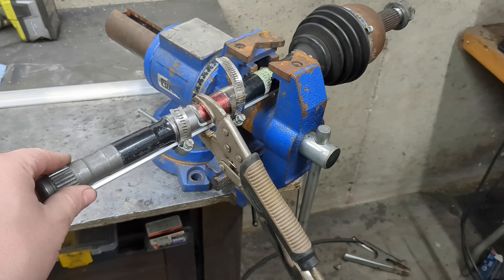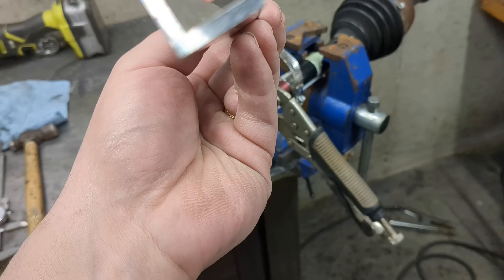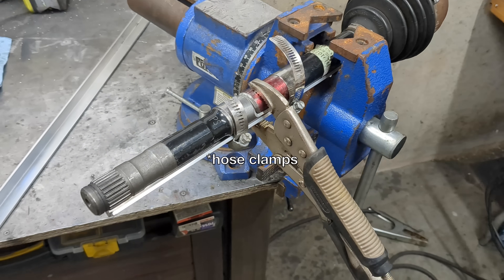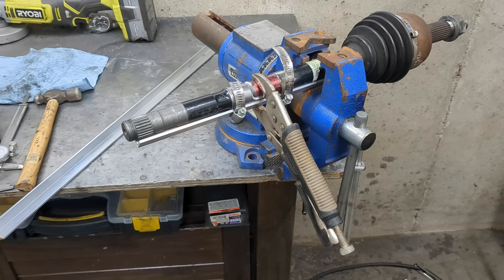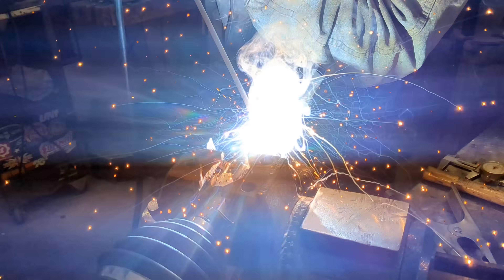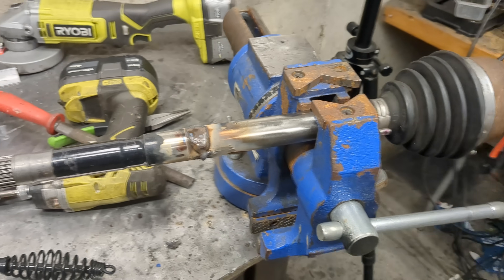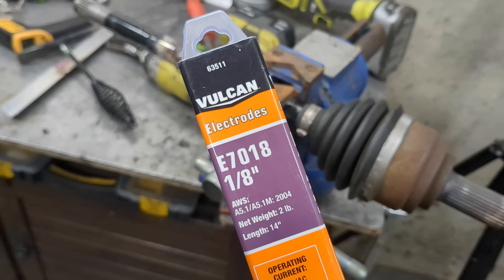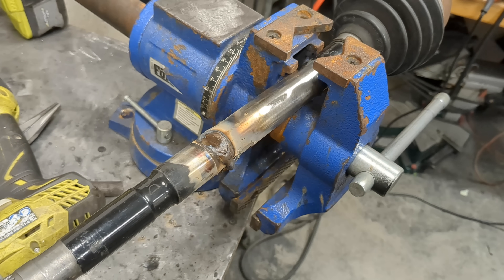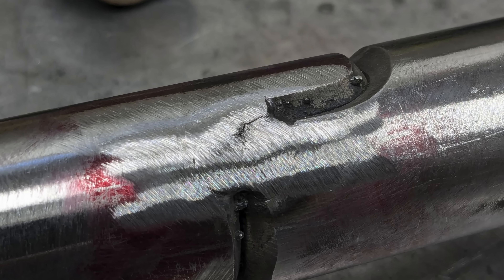I have the two pieces of the axle shaft all jigged up. I'm using some aluminum angle iron — I found this was much straighter when shopping for it than the steel version. I'm using some pipe clamps and an extra vice grip, carefully making sure everything is aligned as best I can. Now let's weld it up. I had to use a 70-18 rod instead of the 70-14 I was used to, because the 70-14 was giving me a lot of cracks right away on the test piece. Glad I used the test piece first.